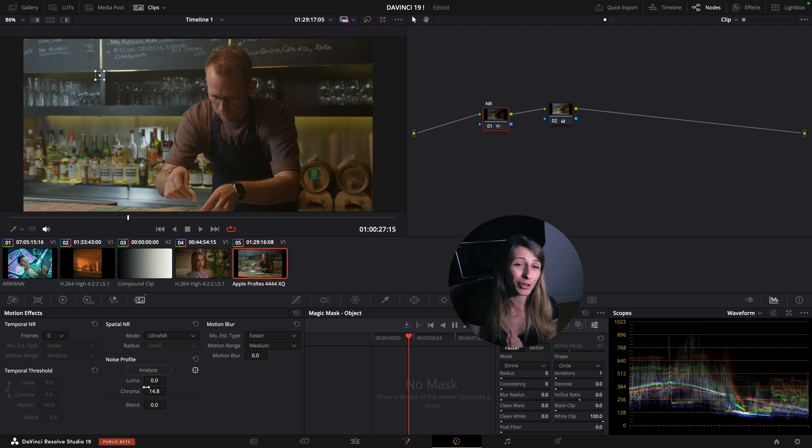That's all for me guys. I was really excited to make this video because it's such a game changer and I am amazed. Let me know what you think about this new DaVinci Resolve 19 - I'll see you next time!